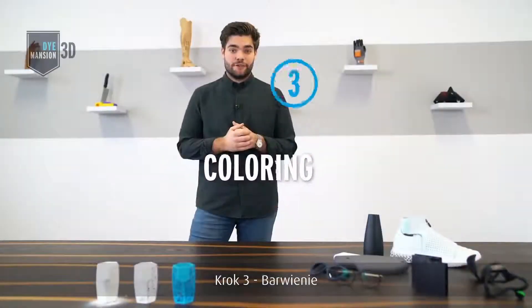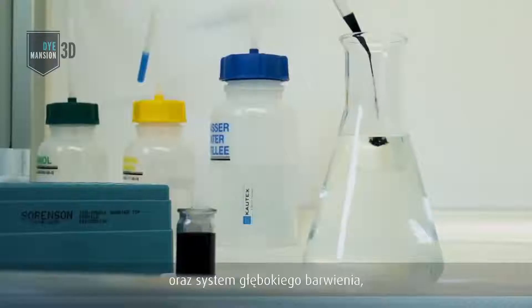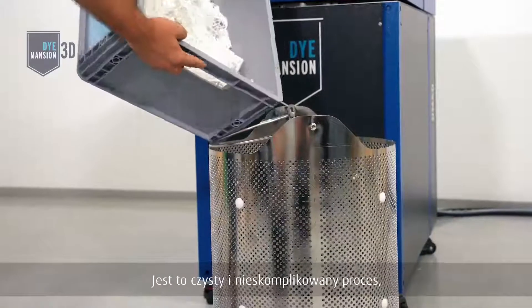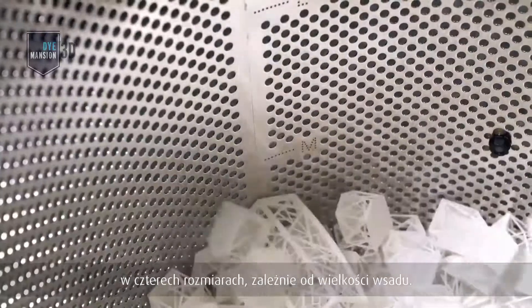Step 3: Coloring. For this process, we developed the Dimension DM60 Coloring Unit and the Deep Dye Coloring Process, using high temperature and pressure to infiltrate the material with color. It is a clean and user-friendly process using color cartridges in four different sizes for different batch volumes and any color of your choice.